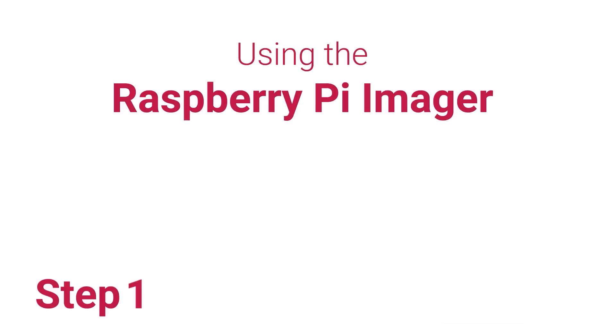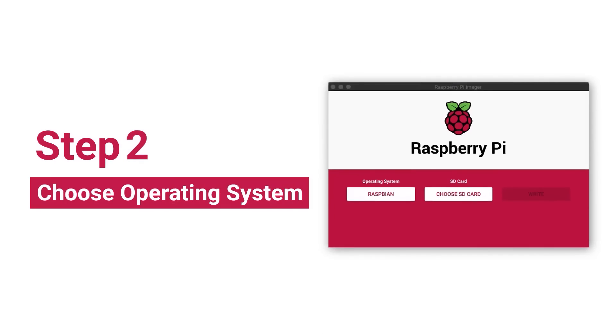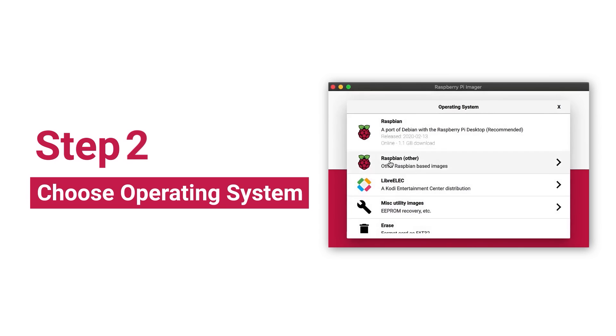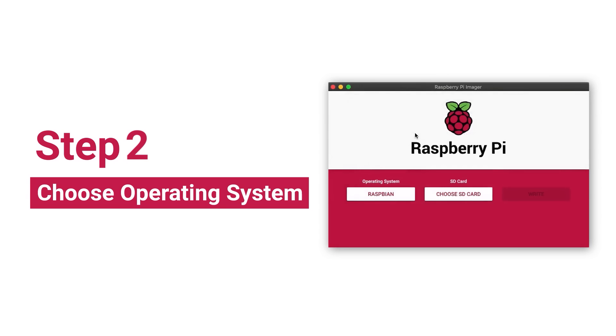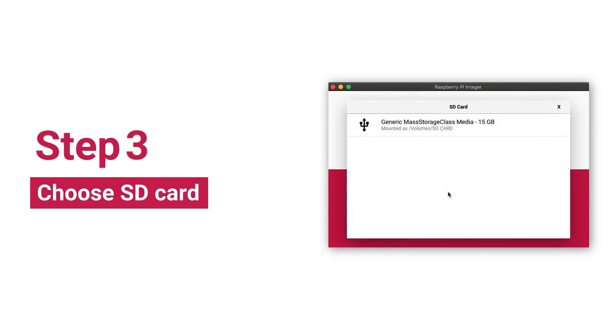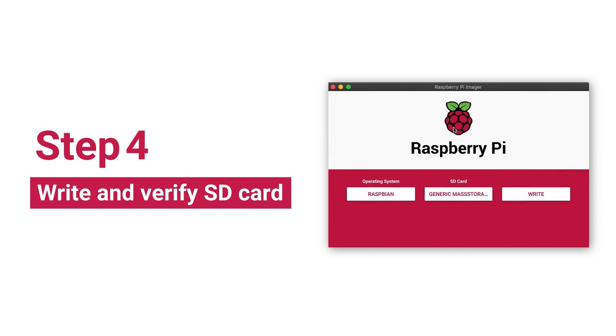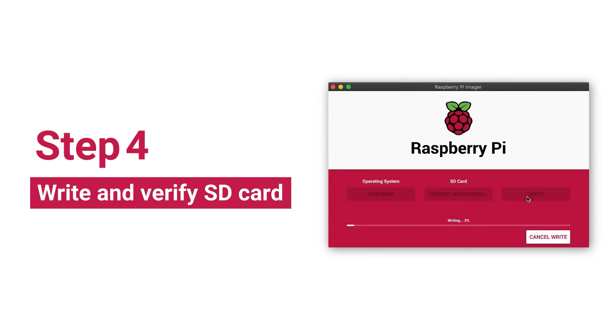Now for a few tools and tips. Raspberry Pi now has its own official SD card imaging utility — it's free and available for Mac, Windows, and Linux, and you can find it on their downloads page. It's meant to simplify the process of downloading a Raspberry Pi OS and imaging it to a card, all handled in one application. You open up the app, choose your OS, download it through the app, locate your card, and write the image to your card. It's a small thing, but it's a good idea.